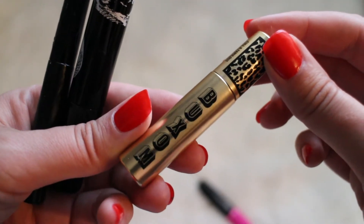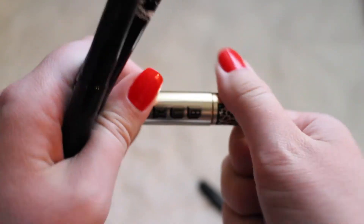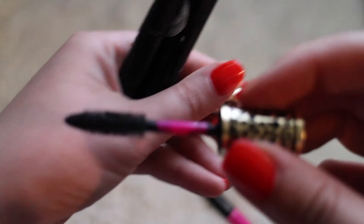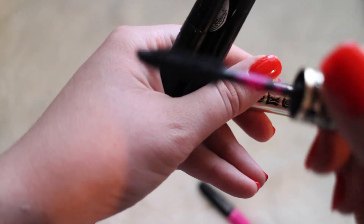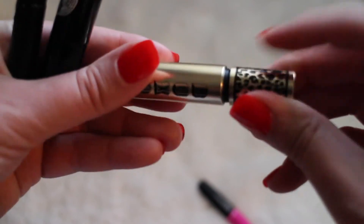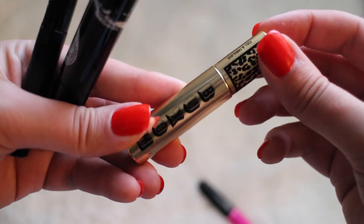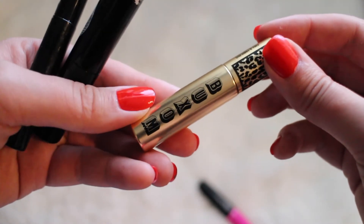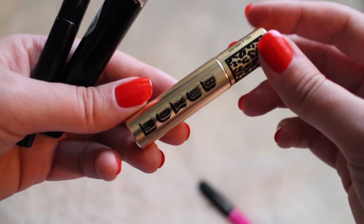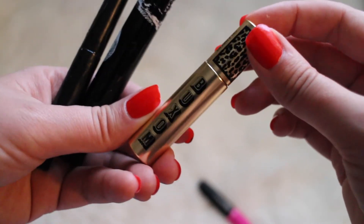Next we have the Boxim Mascara, and this is one of those deluxe sizes. I really did not care too much about this one. The wand was almost a little too rubbery and I just did not really care for it. I will not be repurchasing this item. I can't even remember where I got it from — I had it for so long before I finally started using it. The packaging is super adorable, but I didn't care too much for the product.